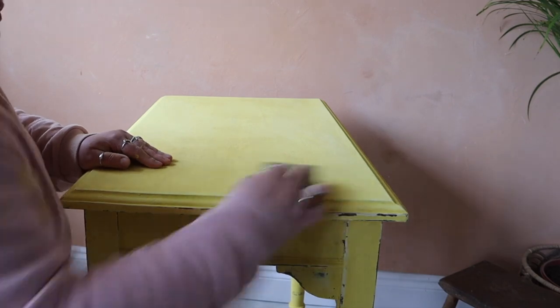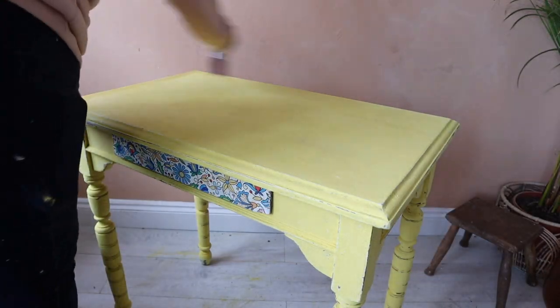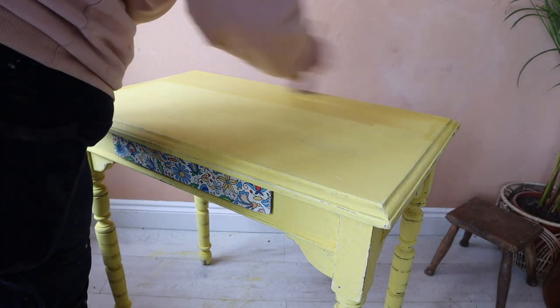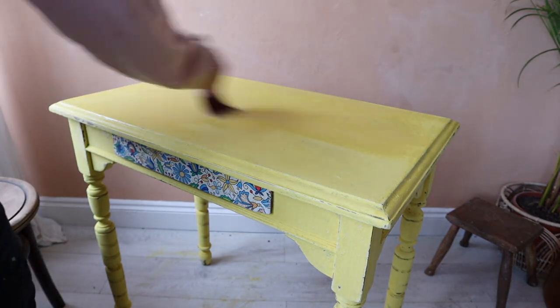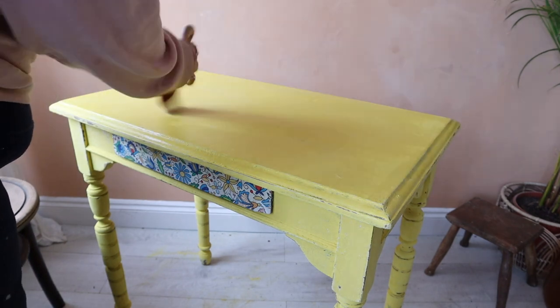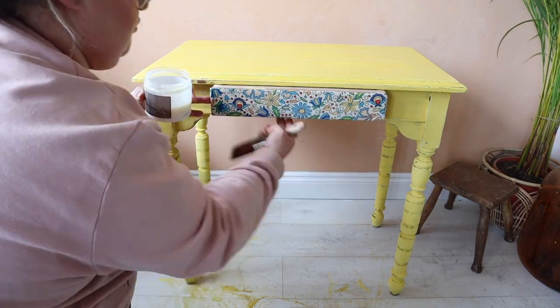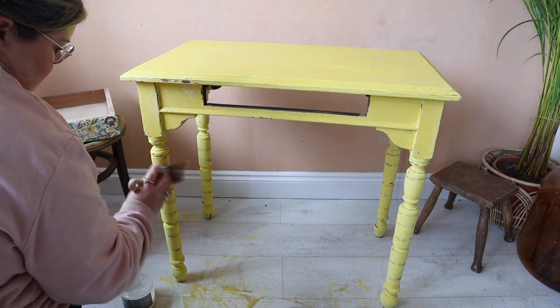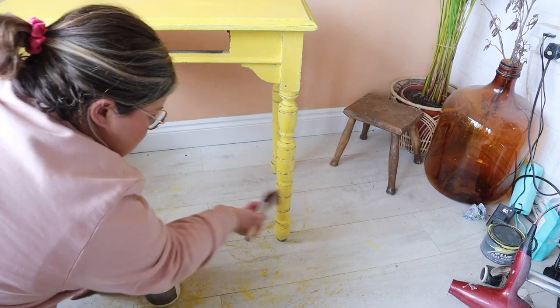I'm distressing it back so I can see some of the base color in areas and some of the dark wood in others. For the top I'm using a sanding sponge to give it a nice sand so it's smooth to the touch — I want people to be able to use this table. That will expose some bits of wood and some of the base color. To seal it I'm using Terra Tuff — as I apply it you can see the color changing back to the vibrancy it was when the paint was wet. I used two coats and also went over the decoupaged drawer front to give it the same sheen level.